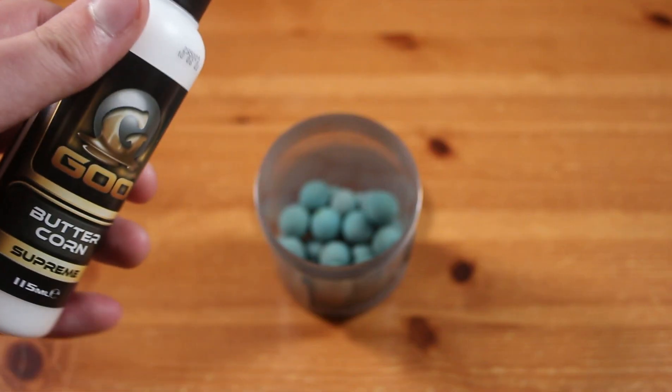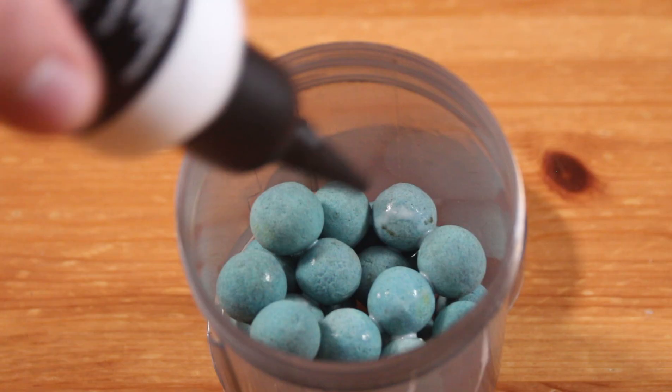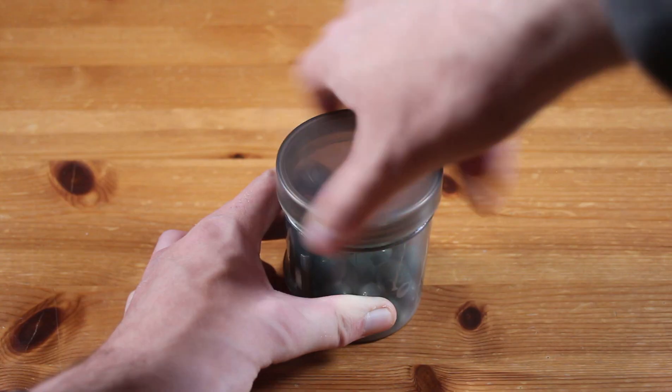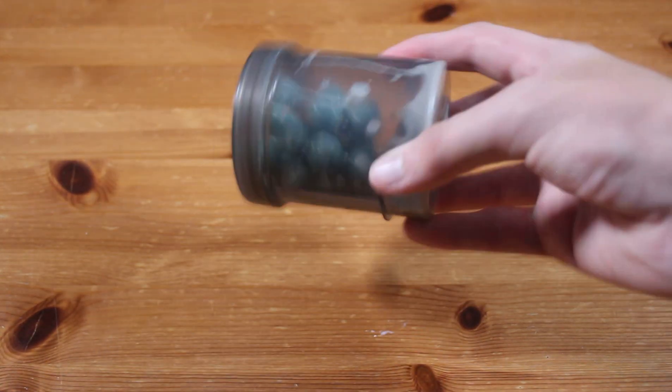Now add butter corn goo to the boilies. Put the lid back on and give it a good shake to make sure all the baits are covered.